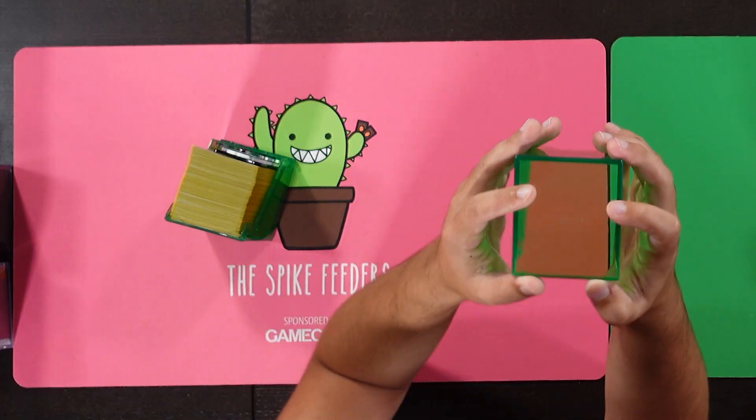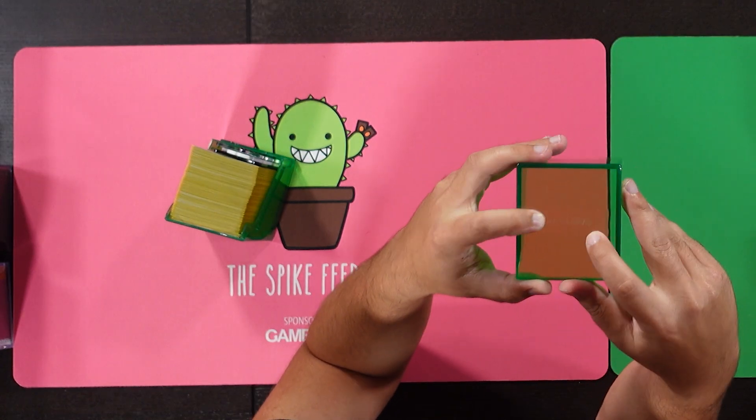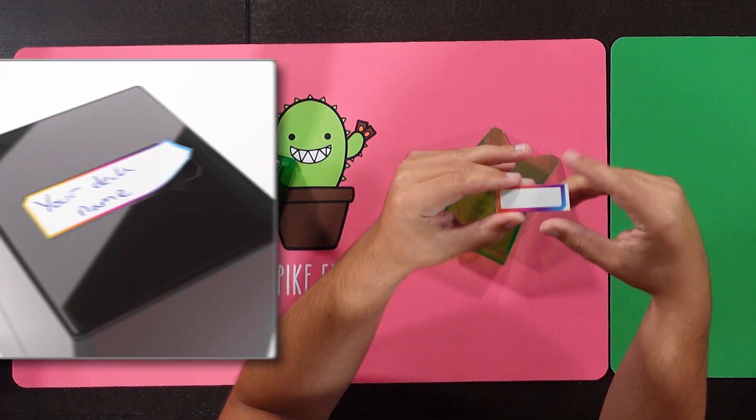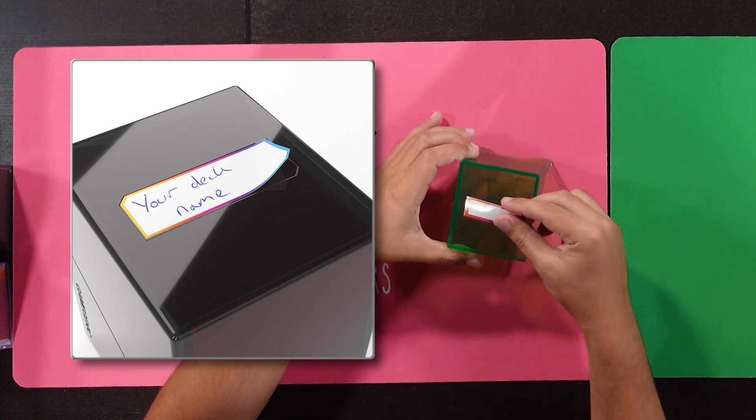A couple of other features: there's a little indentation with the Gamegenic branding on it, and that's actually designed for a little sticker that each of the Bastions comes with. You can write your deck name on there, stick it on the box, and boom — people love labeling stuff.